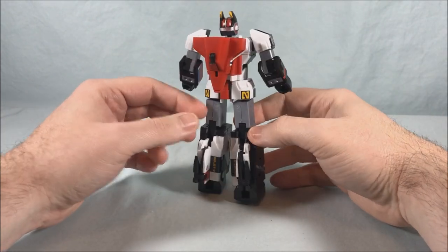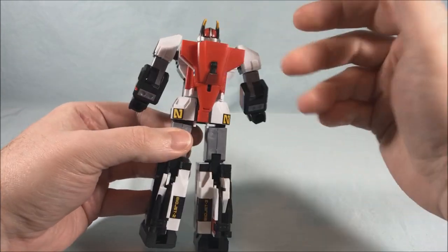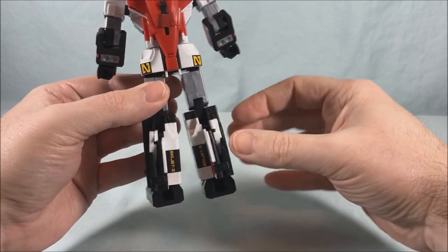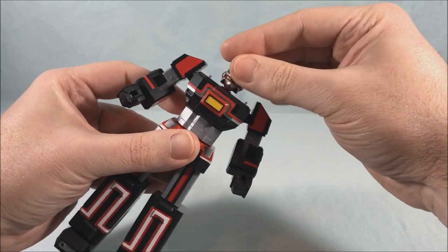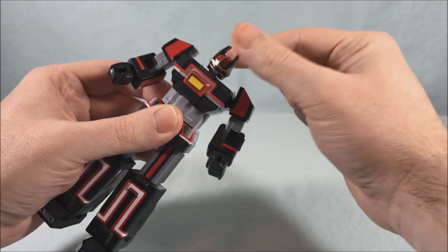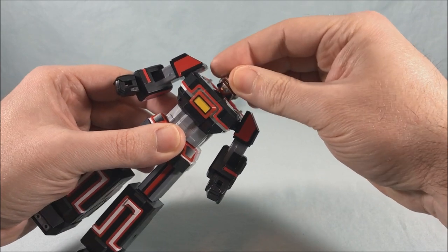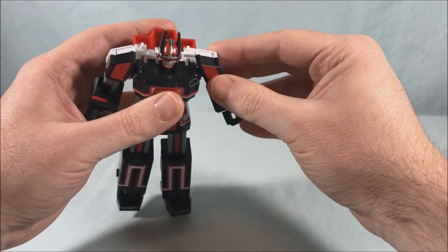He looks really good — I like him a lot. He doesn't have a ton of kibble, which I appreciate. He really just has this piece on the back which doesn't get in the way of anything, and then the condensed-down fins on the back. The head is on a ball joint so you can move it all the way around — forward, back, tilt side to side, and look side to side. The shoulders have a kind of crazy joint — you have a butterfly joint.